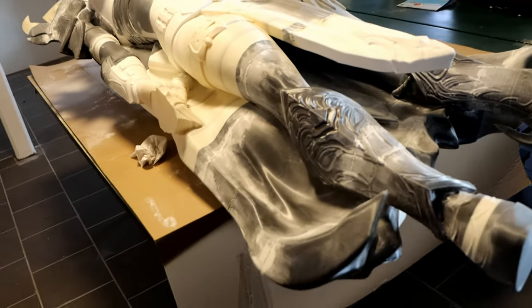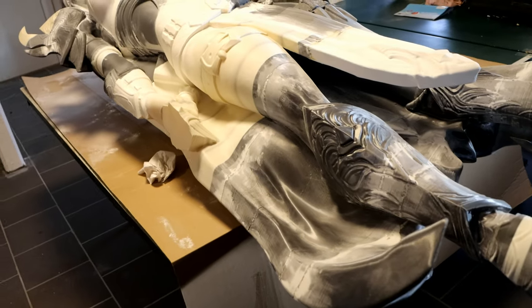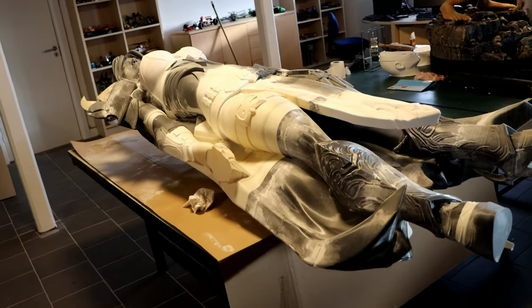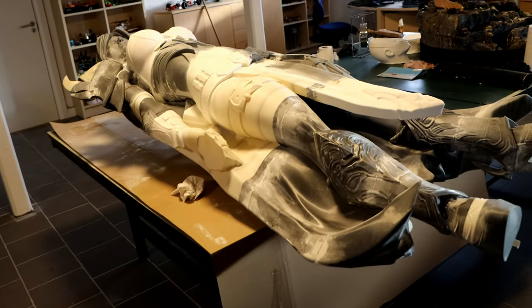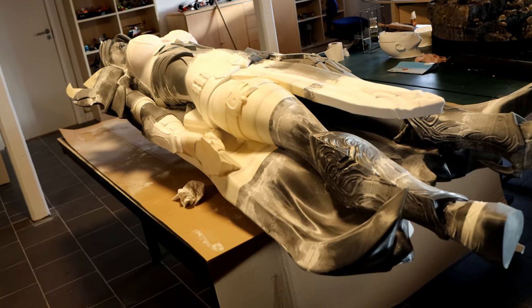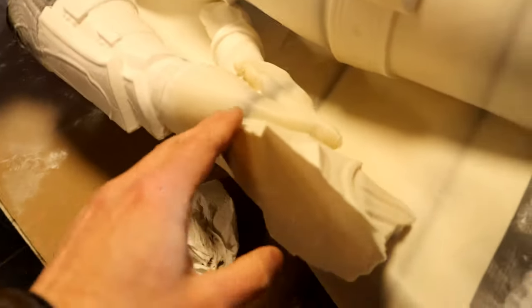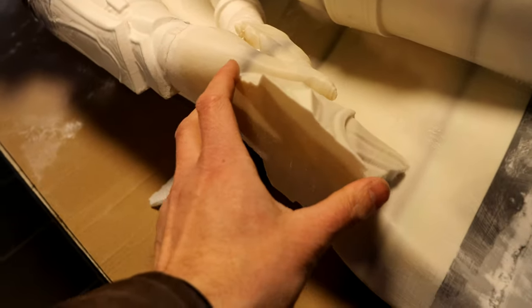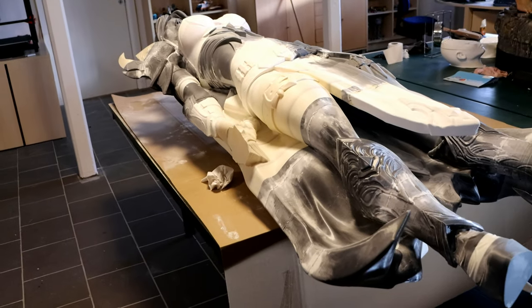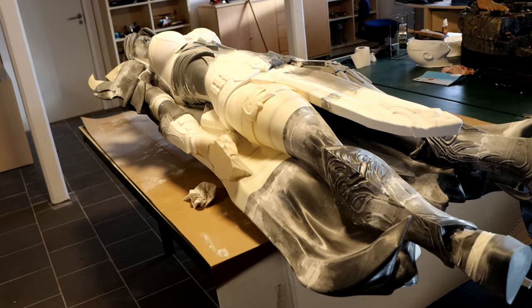The reason I'm attaching the weapons after the UV resin is that if I attach them beforehand, they would likely break when I lay the model on the table during the UV resin process. They're not strong enough to support the model flat like that. So I'm going to apply UV resin on the front, turn it around and apply it on the back, then stand the model up and attach the weapons. That will leave some small unsmoothed gaps around the weapon assemblies, but those are much easier to fix with the model standing.